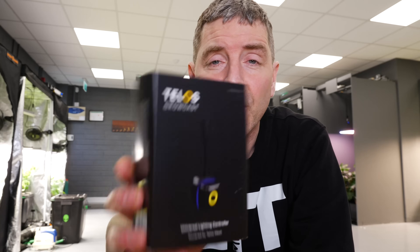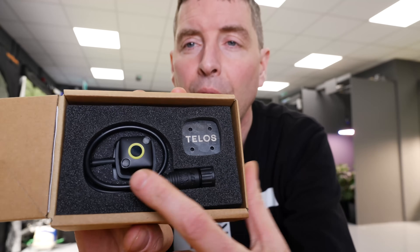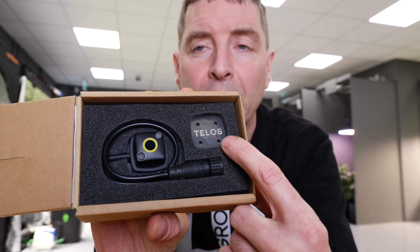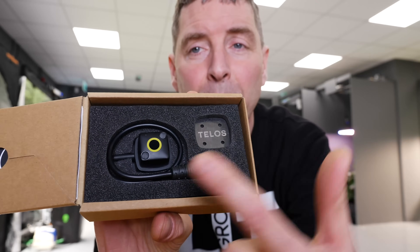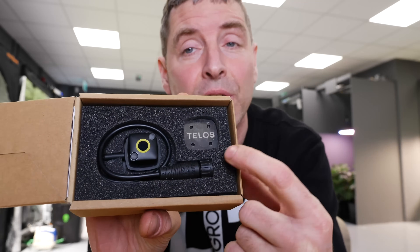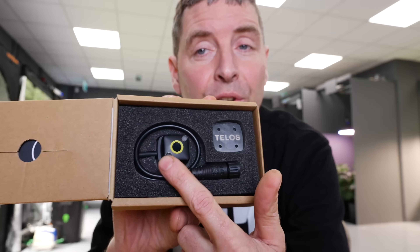So let's get into some of the detail. It comes really nicely packaged in the Growcast box. You get a sensor and just the Growcast. And you get a little adhesive metal strip, because the Growcast can attach onto that — so you can attach this to your grow light, whatever fixing you want, and then fix your Growcast onto it.